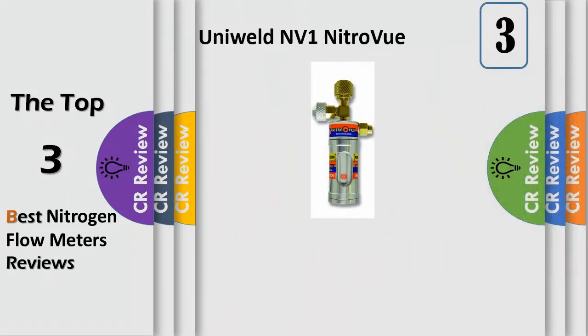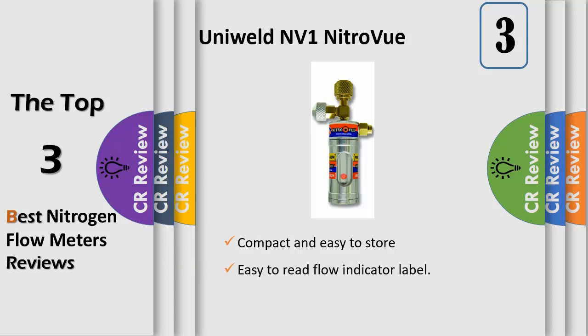UniWeld Zen V1 Nitreview Nitrogen Flow Indicator is Nitrogen Purging Simplified. The easy-to-read flow indicator label and the precision-adjustable valve give complete control over the low flow of nitrogen gas during the brazing of copper tubing in air conditioning and refrigeration systems.